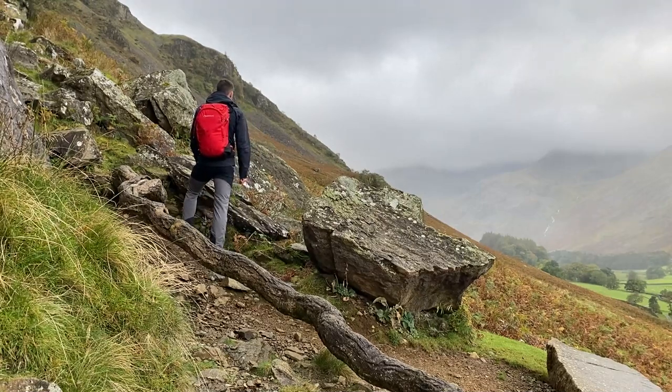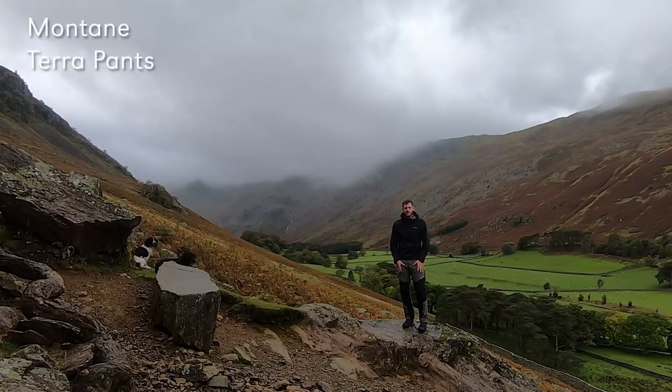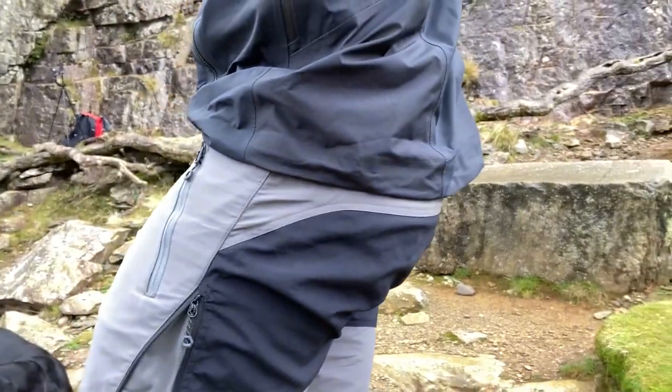Today I brought you to the Grizedale Valley to talk about our award-winning Montane Terrapans. As an outdoor professional, I don't think there's an adventure spot that I haven't seen and used it.